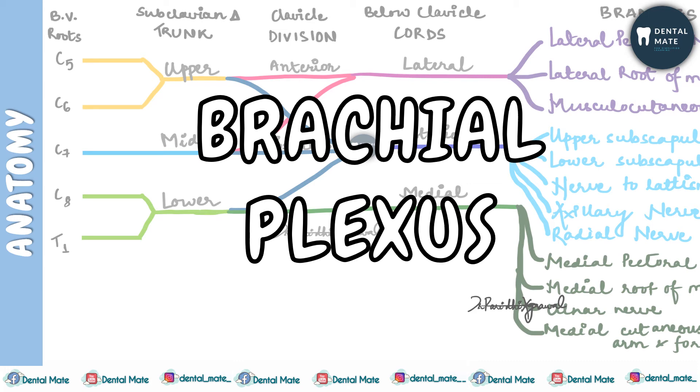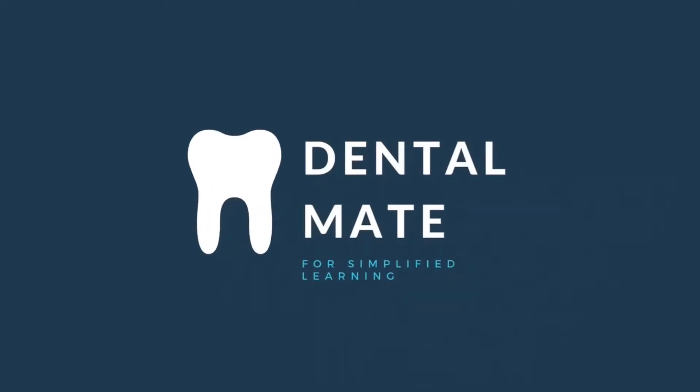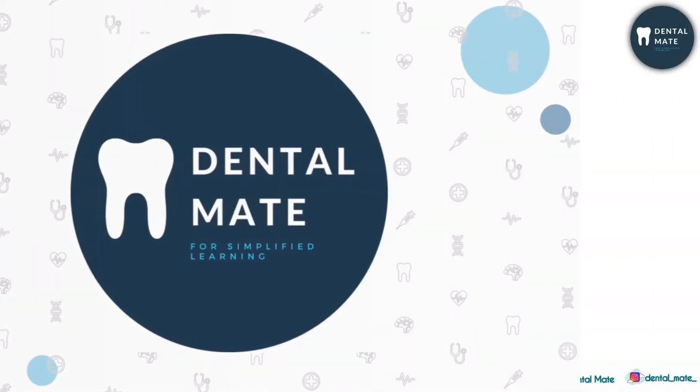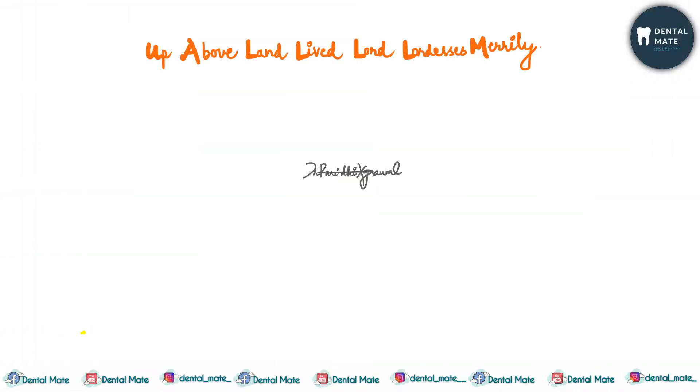Hello everyone, welcome to DentalMate. Today in this video we'll be talking about brachial plexus. The brachial plexus is a plexus of nerves which supply the skin, fascia, and muscles of the upper extremities.